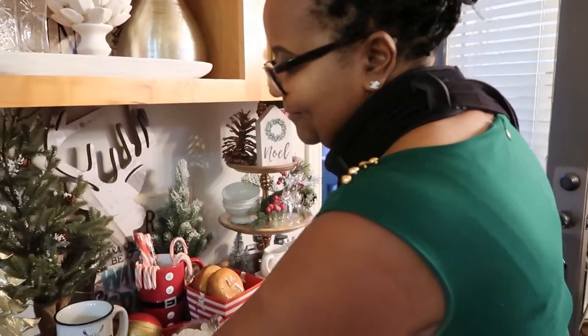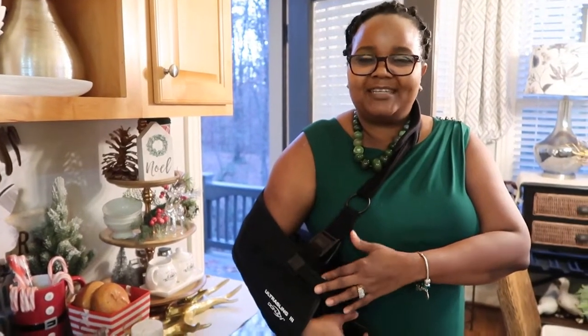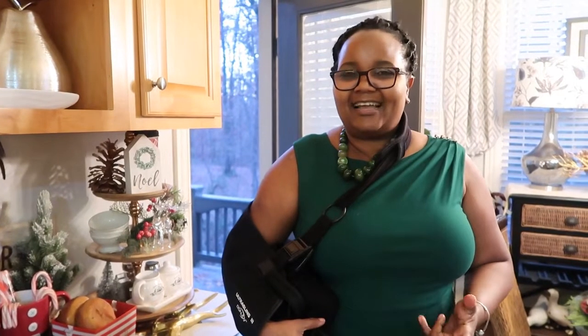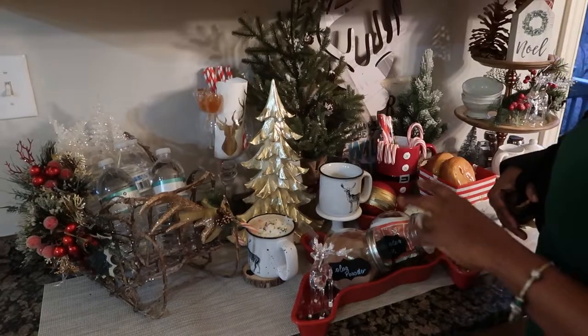You guys, I haven't been in front of the camera for a little while because I had surgery. But for the holidays, I had to come back. So let's see what I have on my bar for you.